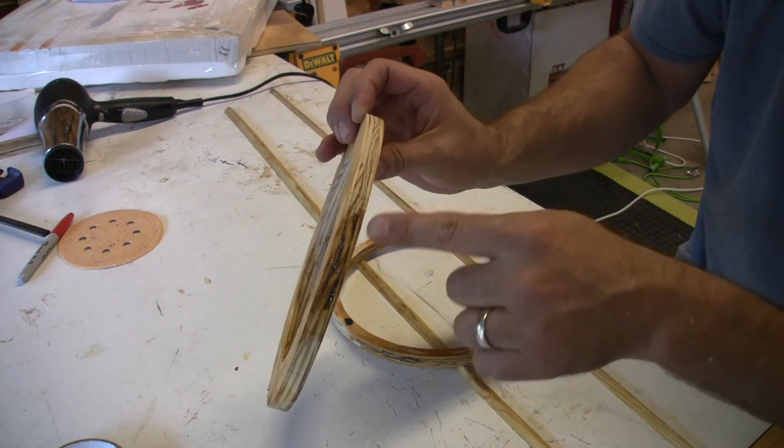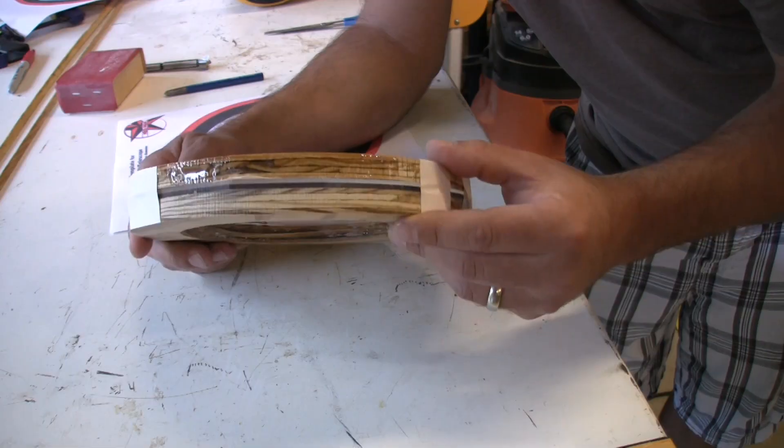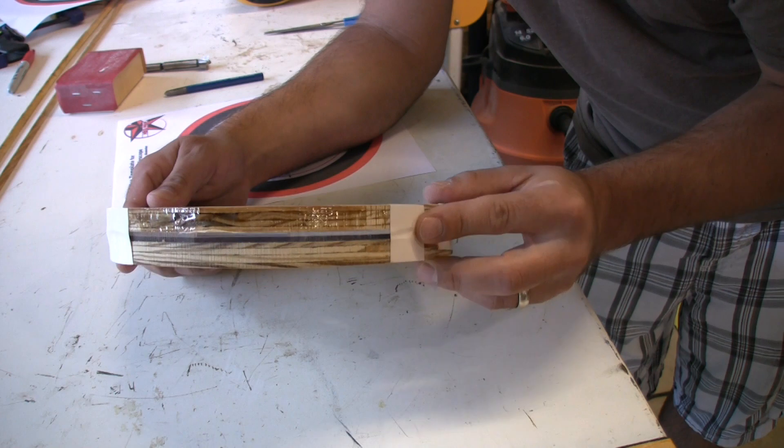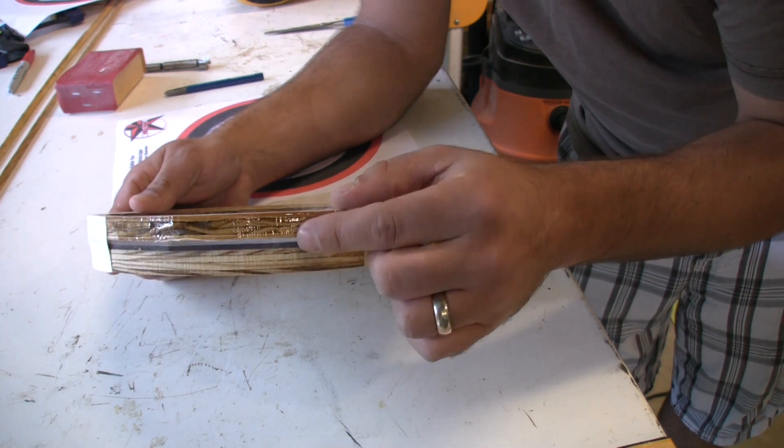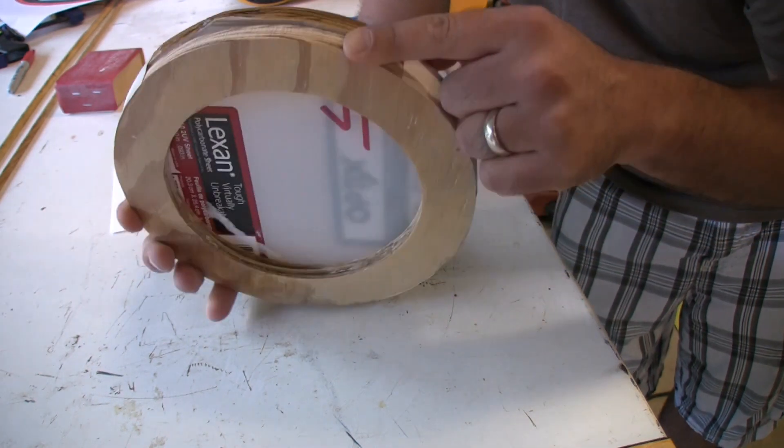So I had a couple nasty voids in my plywood. I just went ahead and filled those with five-minute epoxy. So I've stacked these up and just taped them together. I've got the small ring, two pieces of Lexan, and then the big ring.